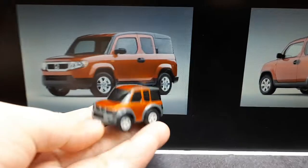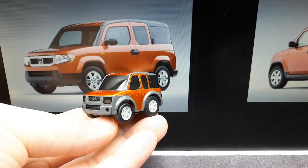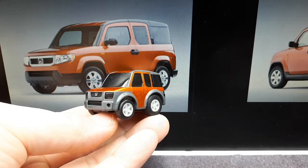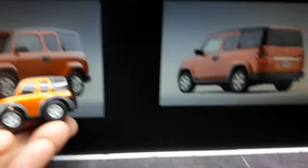Let's see what Choro Q did to cartoon this thing. They modeled this after one with fog lights, apparently. Pretty nice orange metallic paint on this guy.